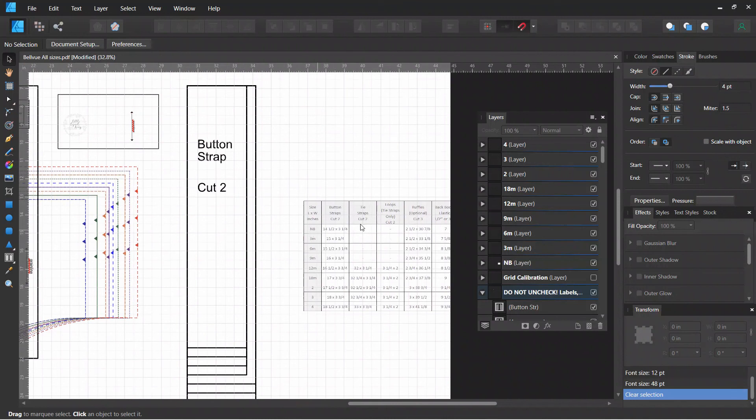You can repeat that for anything else that is on the cut chart using the same process. If you have any questions, shoot them below in the video. Hope you have a great rest of your day. Thank you — happy sewing!